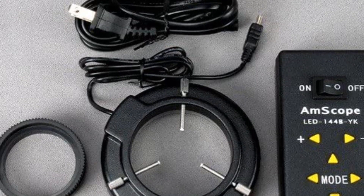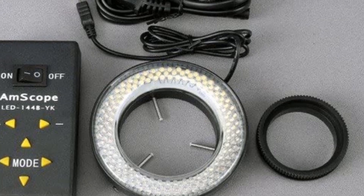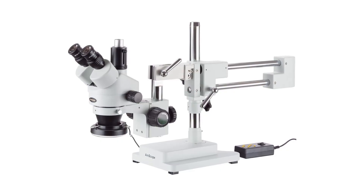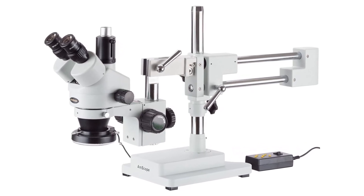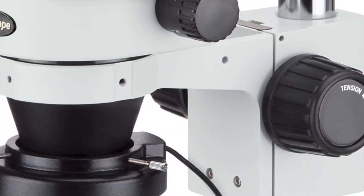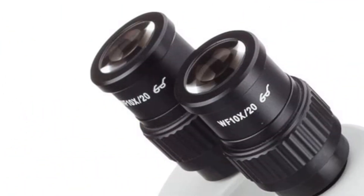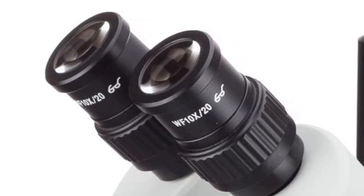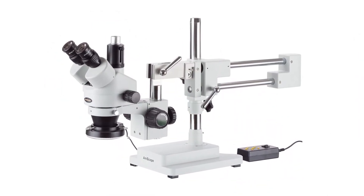Pros: high level of magnification from 3.5x to 90x, zoom objective from 0.7x to 4.5x, includes a 4-zone LED ring light for better illumination, double-arm boom stand for more stability, includes 0.5x and 2.0x Barlow lenses for increased magnification, and works with 110V to 240V power supply. Cons: expensive compared to other microscopes, and can be difficult to set up and use for inexperienced users.